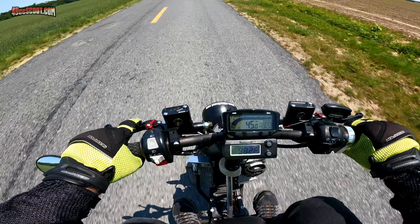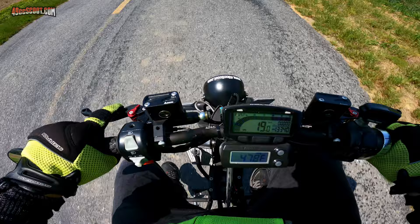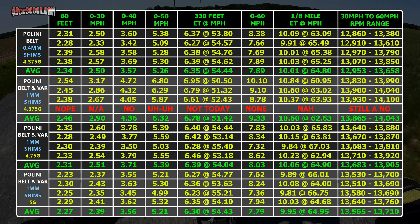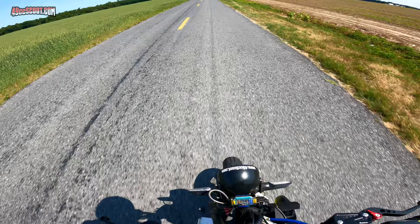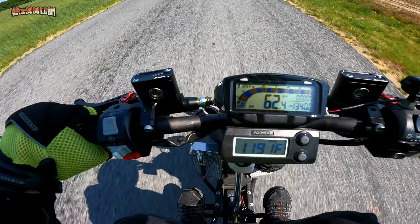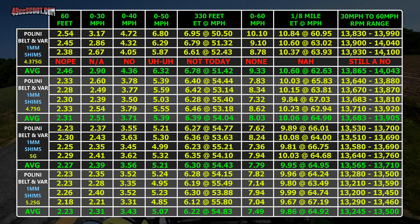The weights still seemed a little light, but results showed times on par with some of my best. I moved up to 5 gram weights and tried again — looks like it got even quicker. I went up to 5.25 gram weights and did more tests. Better still — these are the best numbers I've ever seen on average, and the quickest single run.